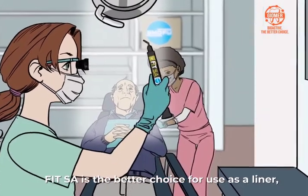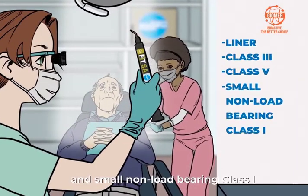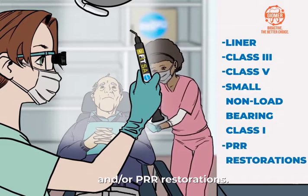FitSA is the better choice for use as a liner or class 3, class 5, and small non-load bearing class 1 and/or PRR restoration.